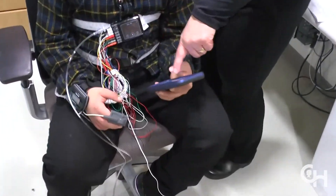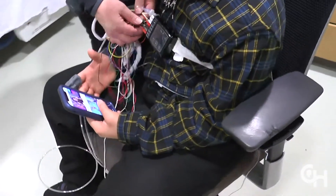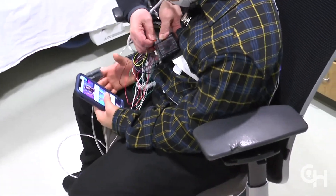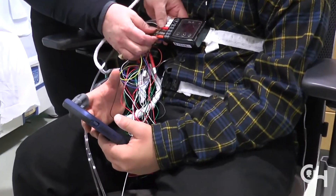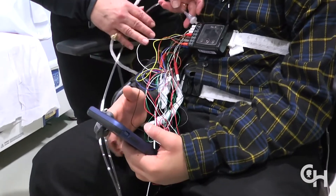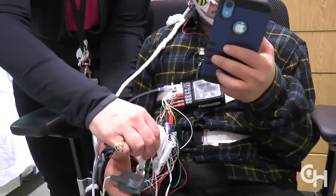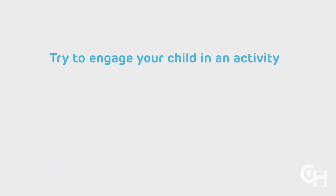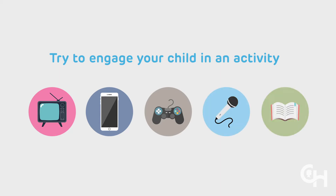Remaining completely still is not required. Your child can watch television or use any electronic device you bring to help pass the time. If your child gets tired, he or she can stand up and stretch too. If your child complains of being hot or if you observe your child trying to touch the electrodes, wires, or gauze, distraction will likely be the best solution. Try to engage your child in a different activity such as watching television, playing on a tablet or phone, playing a game, singing, reading, or anything to help distract him or her.